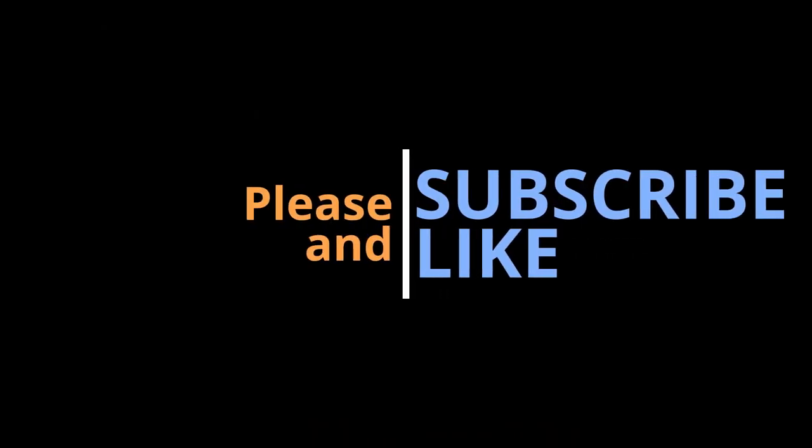Please hit that subscribe and like button to get up to date on the latest videos. Till next time and peace.